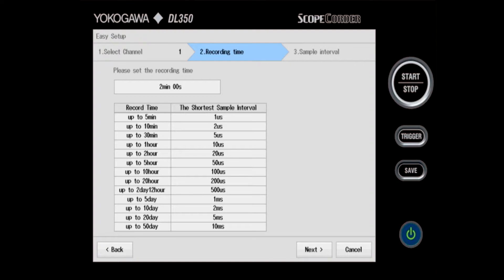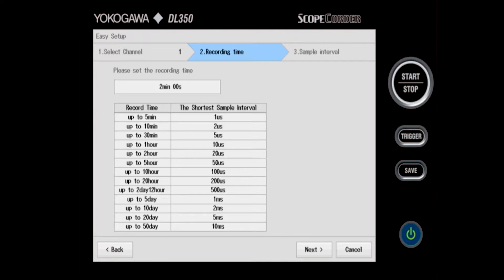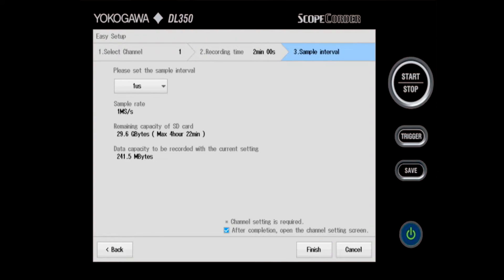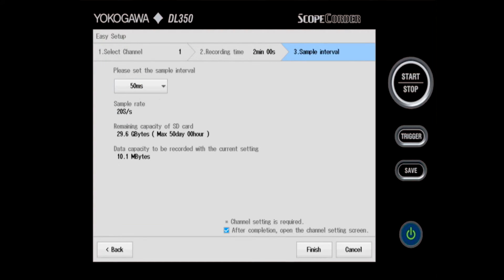Here I can set the recording time up to a maximum of 50 days for the DL350. For the sake of this demonstration, I'm going to choose two minutes, press enter, and then click next. The last thing to set up is the sampling interval. Because thermocouples are very slow changing, I'll choose 50 milliseconds, or 20 samples per second sampling rate, and then click finish.